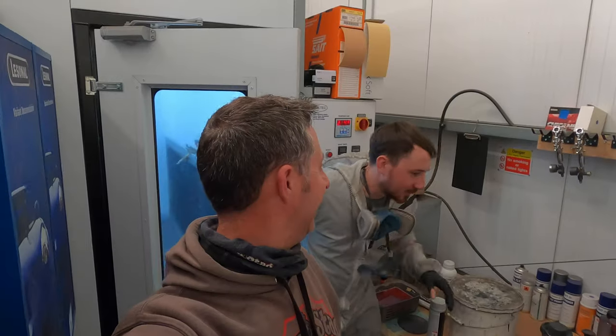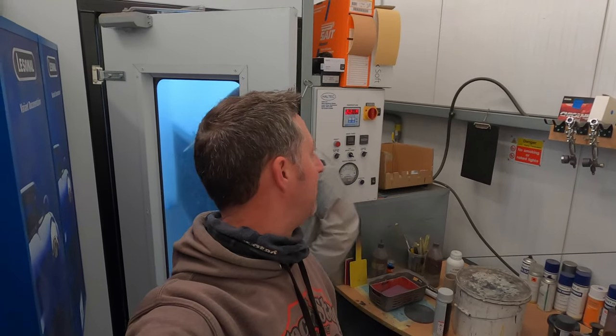We're now about to go back into the booth whilst Fraser gets the lacquer coat on. All the colour coat's on — we'll give you a quick look at that before Fraser starts lacquering and then we'll film him doing a bit of the lacquer coat. Nothing else really to say, so let's get on with it.